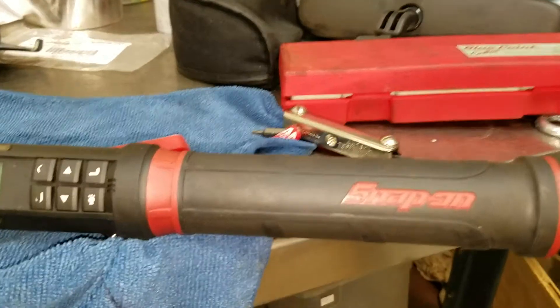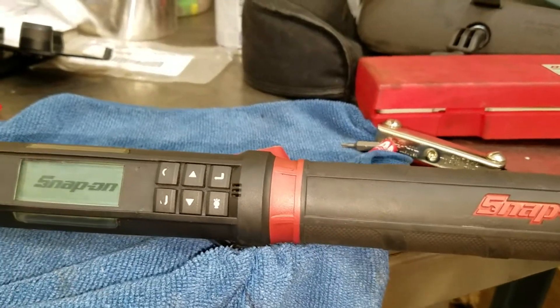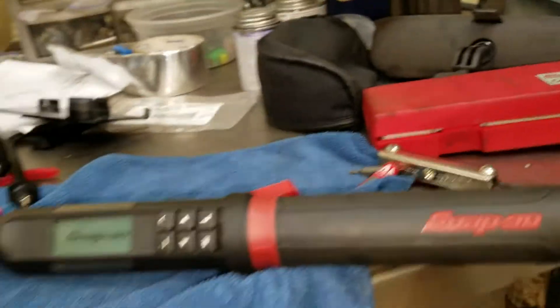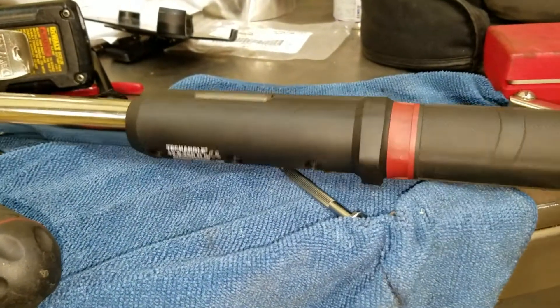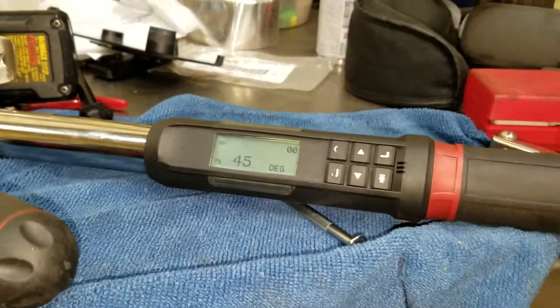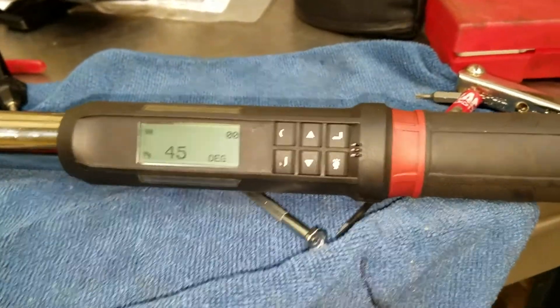Okay, here comes the moment of truth. Got it back together. Coming back alive? Screw it back in. We're back in business, and hopefully for many, many long years.